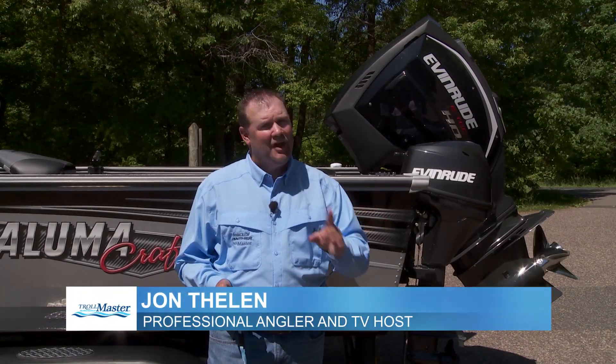The Trollmaster system revolutionized trolling upon its inception, and now today the Trollmaster Pro 3 Plus will start a whole new revolution.